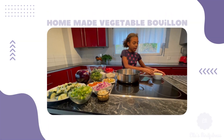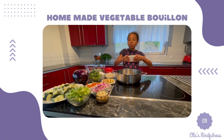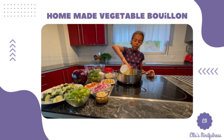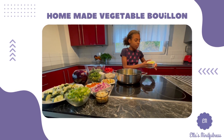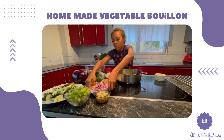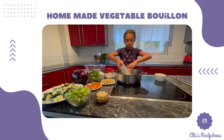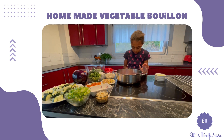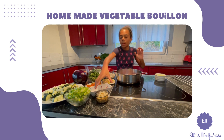In a preheated pan, add in a generous amount of olive oil — there's never too much olive oil, never hurt anybody — so put as much as you like and add in all your vegetables: onion, heat a little bit higher, then garlic.